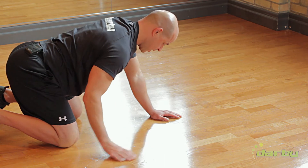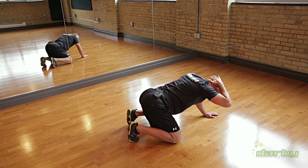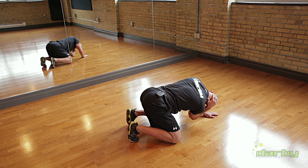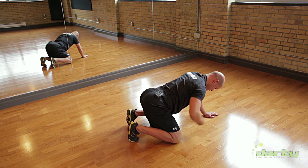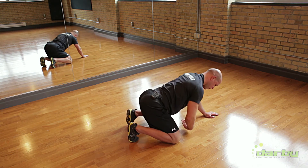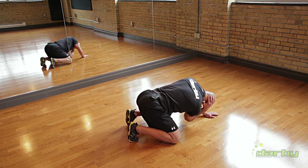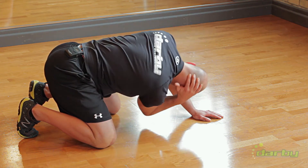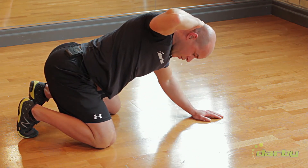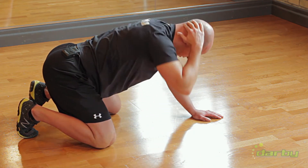From there, I go into some thoracic mobilization. I point my elbow towards the opposite knee and I rotate my elbow to the ceiling. The entire time, my belly button stays pointed at the ground. If you find you're rotating, simply rock back to your heels slightly. Elbow to ceiling — try and really rotate that elbow all the way to the ceiling. 8 to 10 reps in that position.